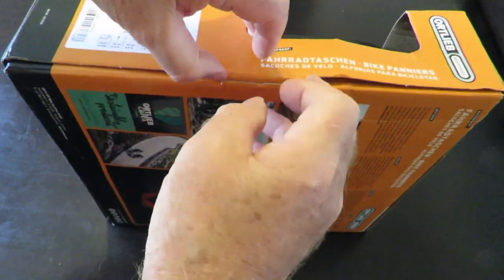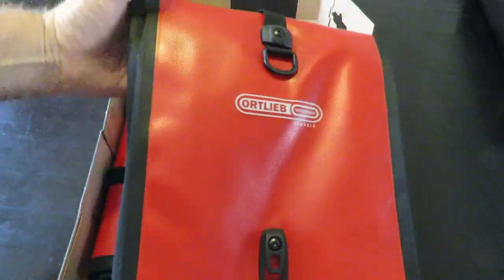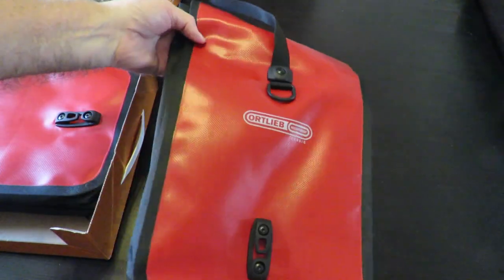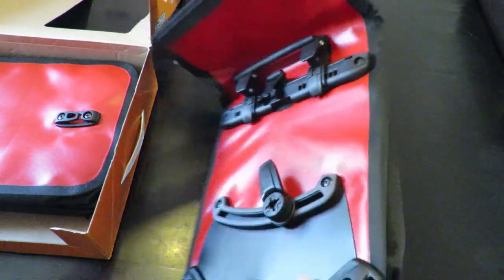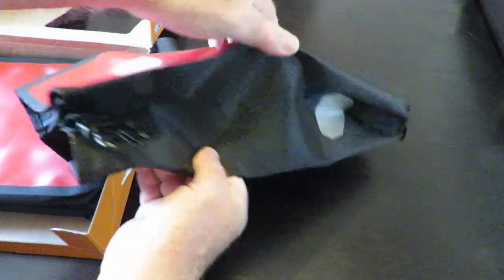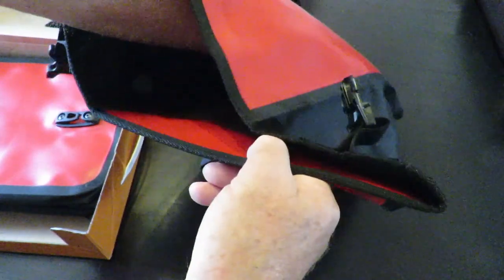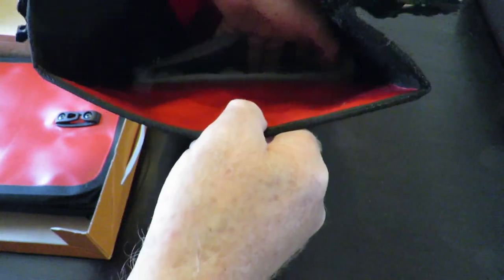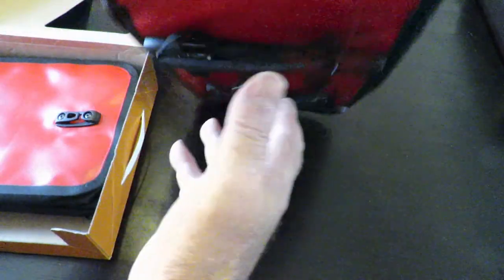Opening it up — there we go. They come in different colors. I've chosen red because I think that's a nice safety color. They also have yellows, blues, greens, and of course grays. There's a little reflective patch on the back. On the inside there's a little pocket and what looks like a solid board in there, which is quite nice.